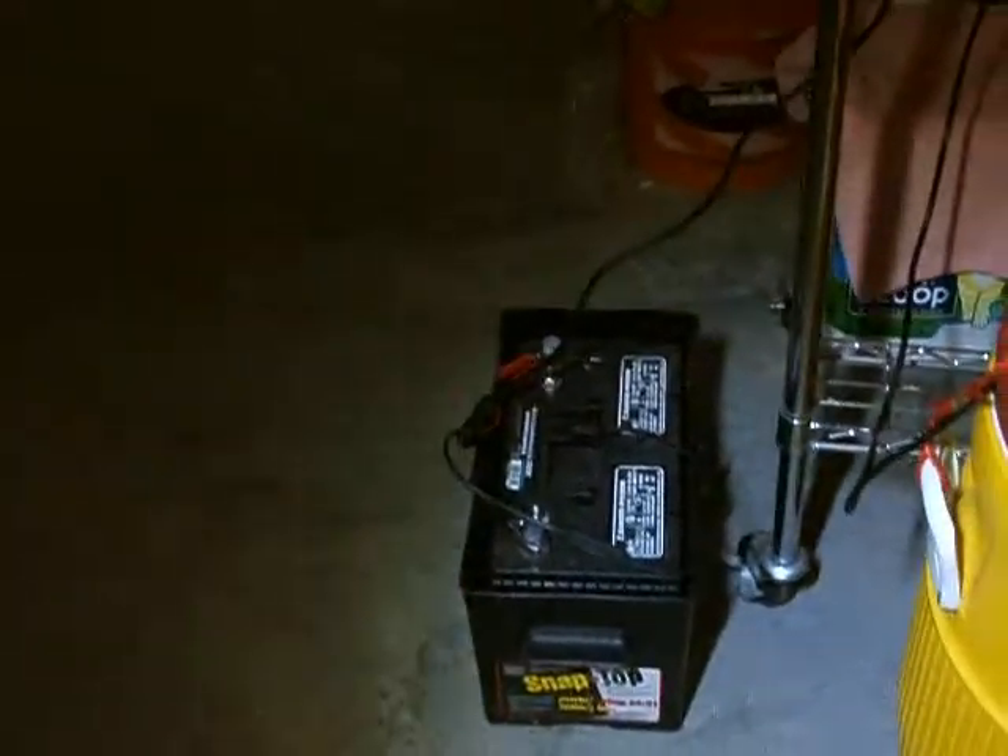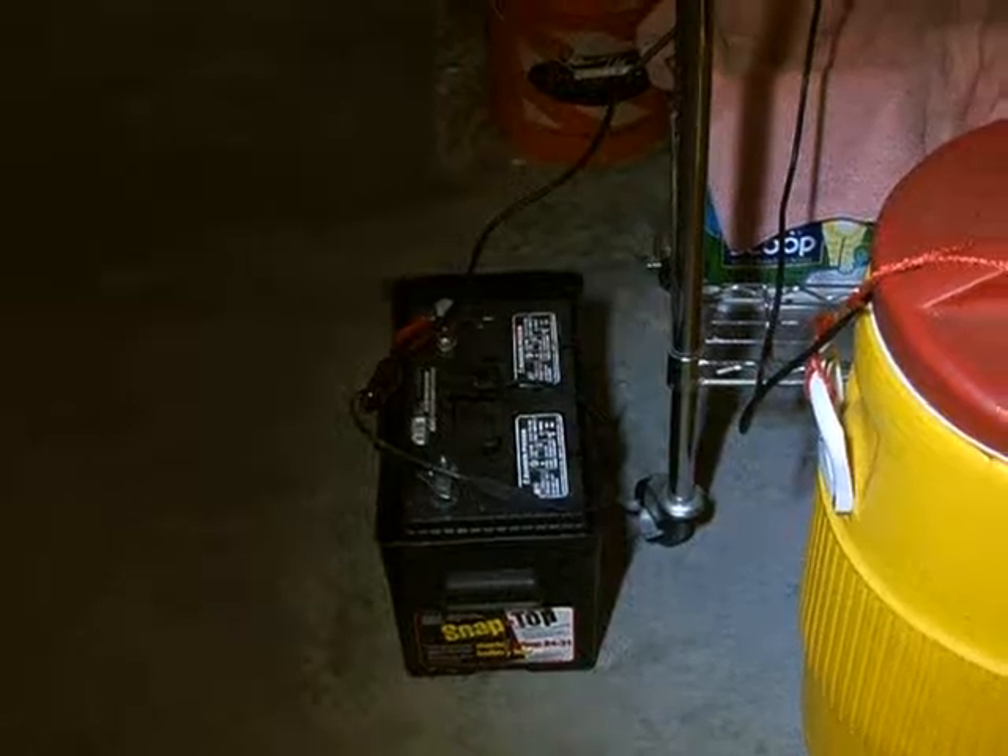Anyways, that's our system. Works pretty good. We had a couple of hot showers this weekend, which was really nice. It was a little warm for the 4th, so that's it.